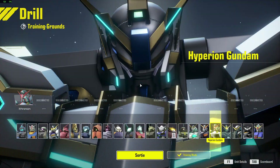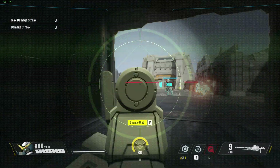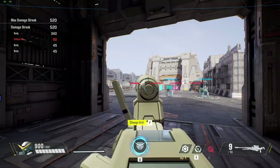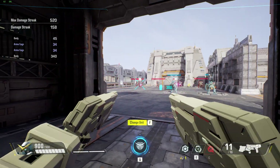G maneuver is ready. Deploying. G maneuver ready. I'm reloading. I'm reloading.